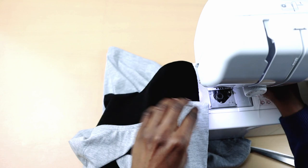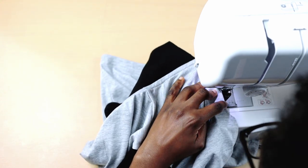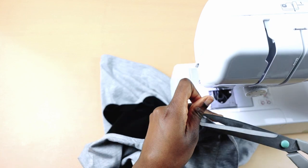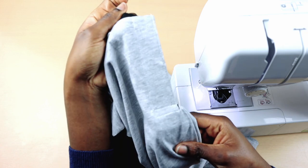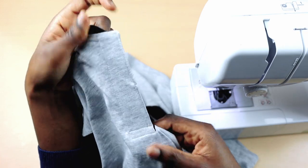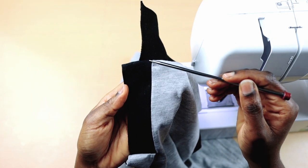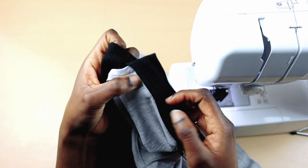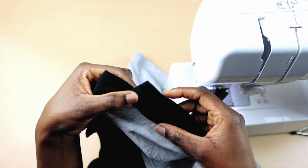Once I'm done, I'm going to topstitch the edge of the plackets. For the black plackets, I'm going to close that up by topstitching right at the edge of the seam. Make sure you are feeling the back while sewing to ensure the seams are properly tucked in.